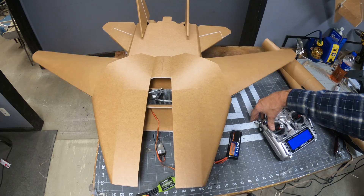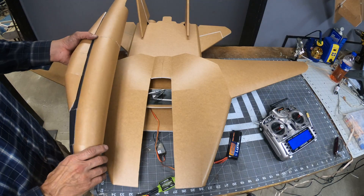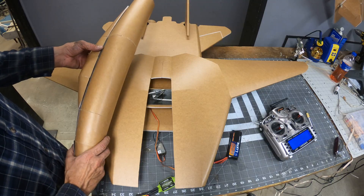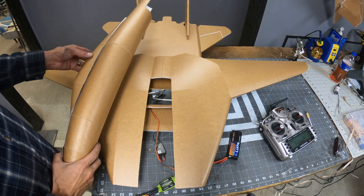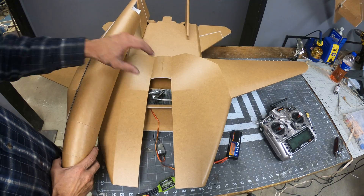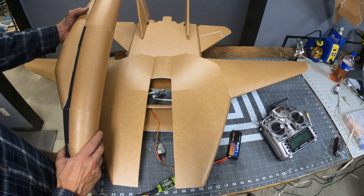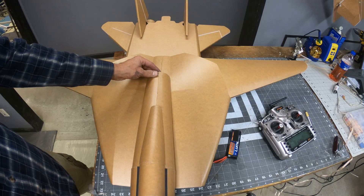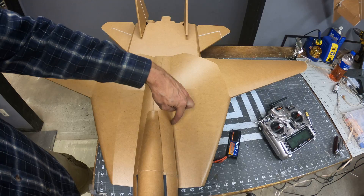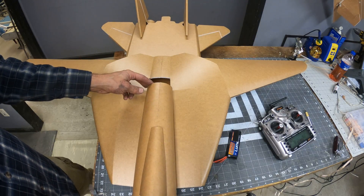The real challenge now is going to be to get the fuselage to fit as well. One thing I did different on this third version is I'm actually going to attach the fuselage to the wing housing. I've already put a notch right here, and basically this thing is going to fit in somewhere around in there. This will be glued here, and then there's going to be a glue bead all the way down on both sides.